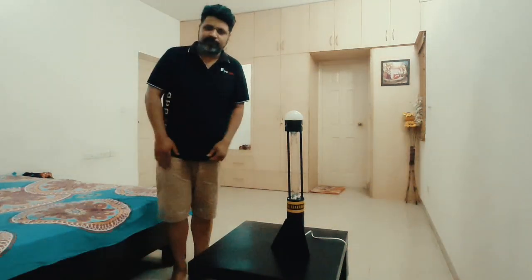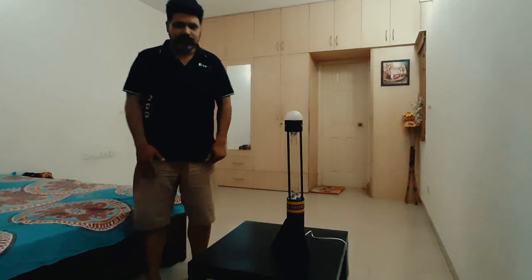This is a 2-feet model that we have. We also have a 4-feet model with 30 Watt, 60 Watt, and 90 Watt options — those details I'll tell you later. I'm going to be sterilizing my bedroom here, which is about 15 by 20 in size.